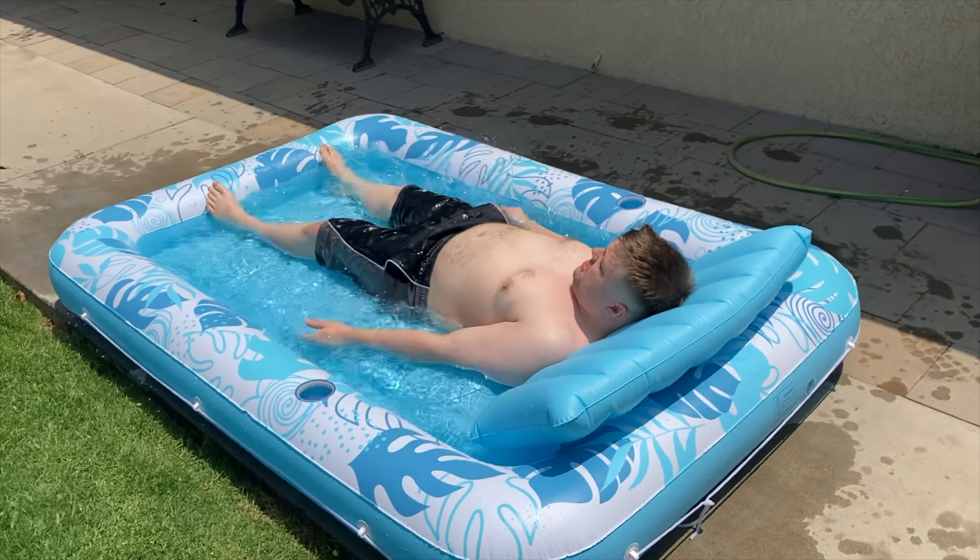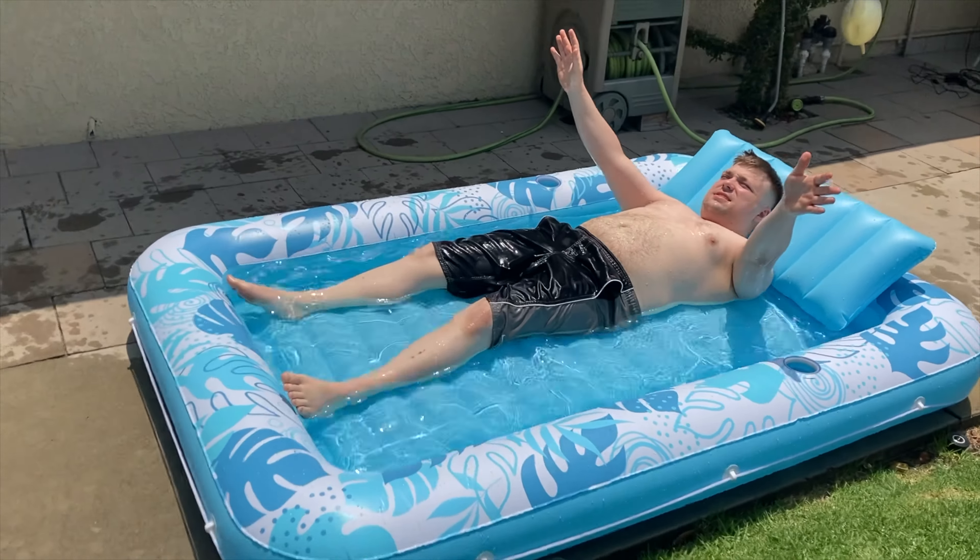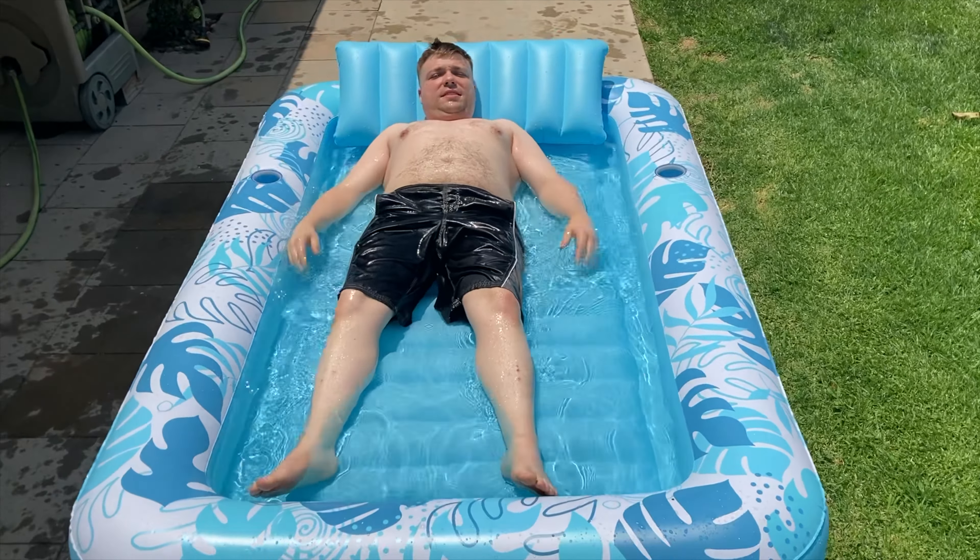Summertime is here and you know what that means — pools and tanning. Today I bring you a combo of both as we look at the Sloosh XL Inflatable Tanning Pool. Coming up next on Mumbles.